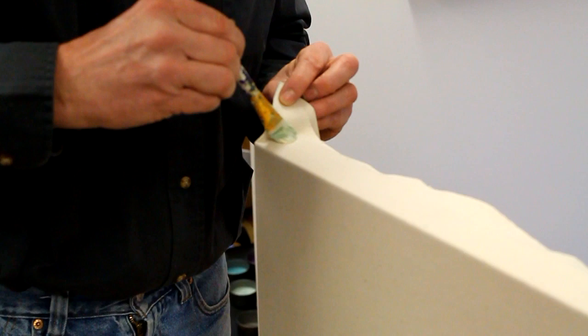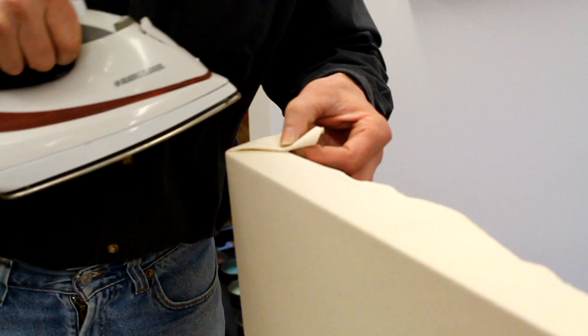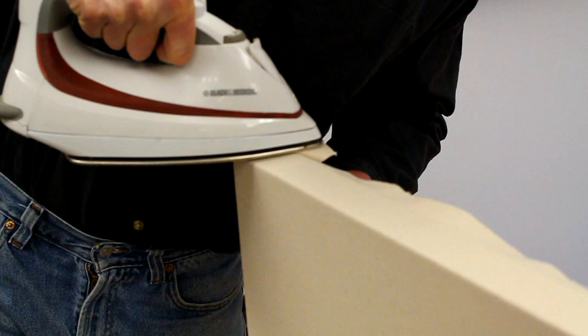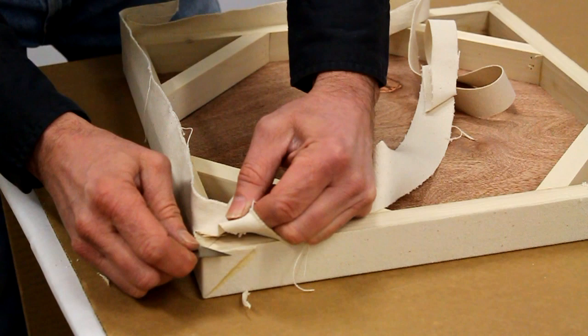Once the face has been glued on and the sides have been glued on, I put a few dabs of glue on the seam or the corner and then hold the iron on that for a minute or two. That stays there nice and strong. I've let this dry for about an hour or two.